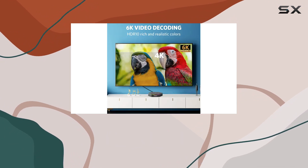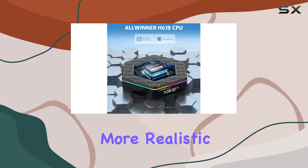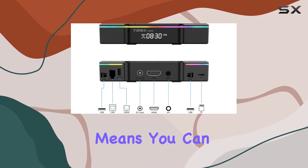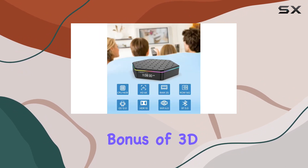The T95S Plus supports 6K Ultra HD resolution, delivering a clearer and more realistic image effect than 4K. This means you can enjoy a visual feast on your large screen, with the added bonus of 3D support for an immersive experience.